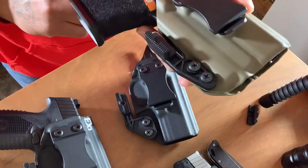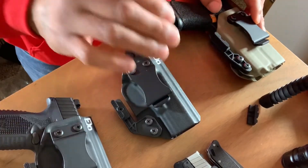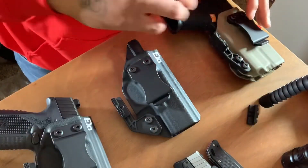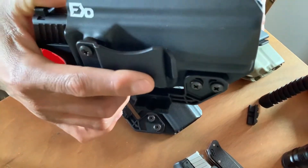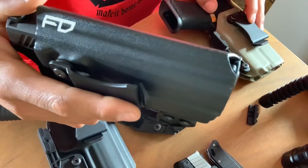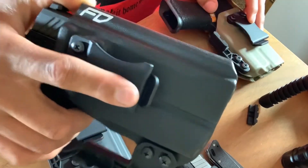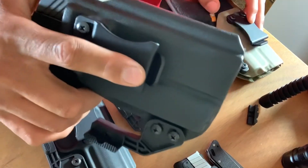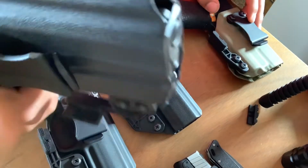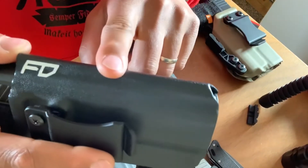I know y'all heard that — fresh out the package, lock goes very nice. I actually got this with space for a threaded barrel. This is the FN 509 Tactical, so I took the threaded barrel out and put the regular barrel in. You see how the sweatshield comes up — I got a mid sweatshield on there. And it almost looks like there's a gun already in it when you take the gun out.